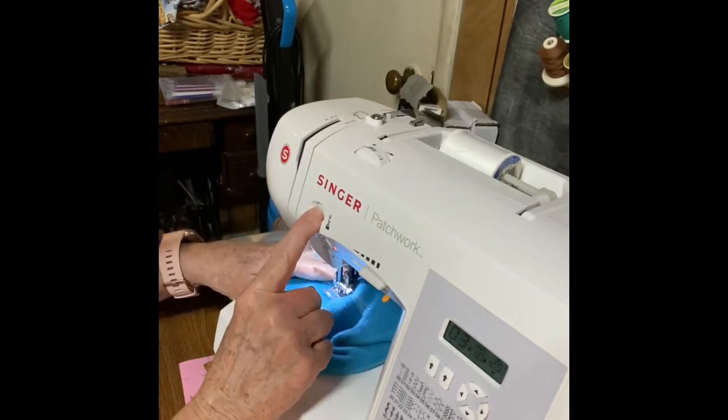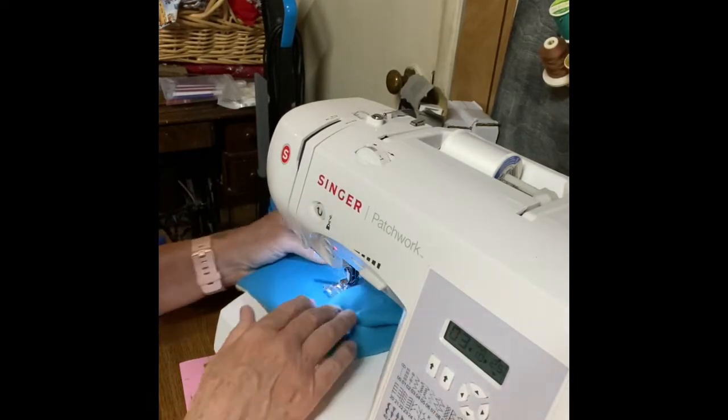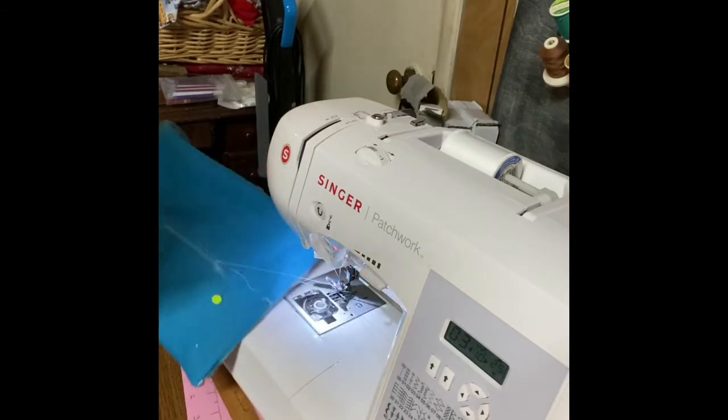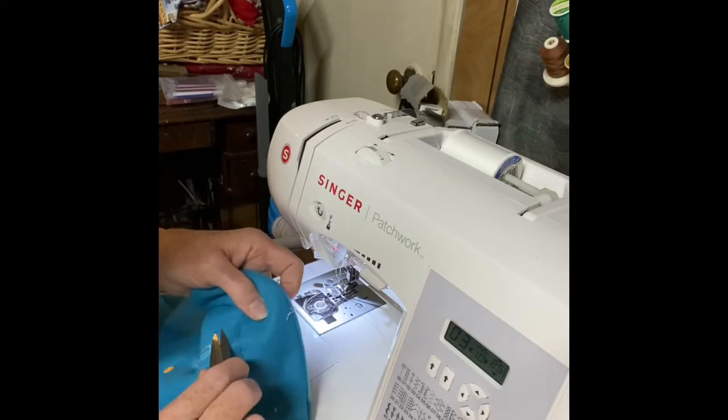It's probably a good idea right here to back stitch so that it doesn't come out. Raise your presser foot, clip your threads, and I'm going to show you what that did.